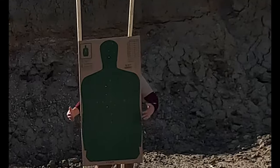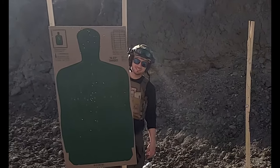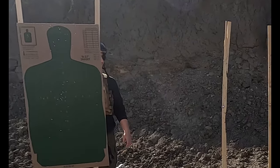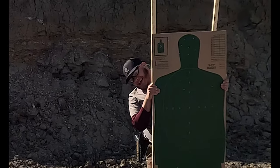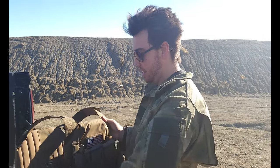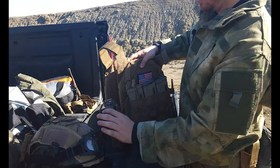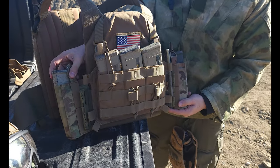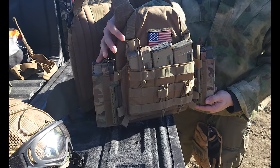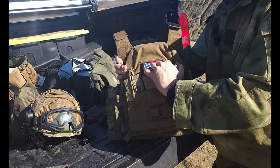Let me ask you one thing. Check it out, baby. The modularity is solid. I've been starting to go with a placard — this is how I've been running it. We got the three placards here and then two on the side. I like it this way a lot better. I like the bungee system on these three. These are the two fast mags with the little inserts.